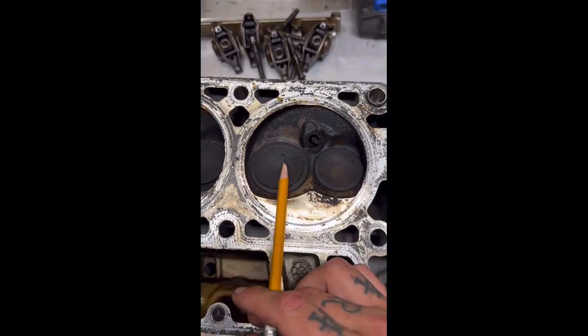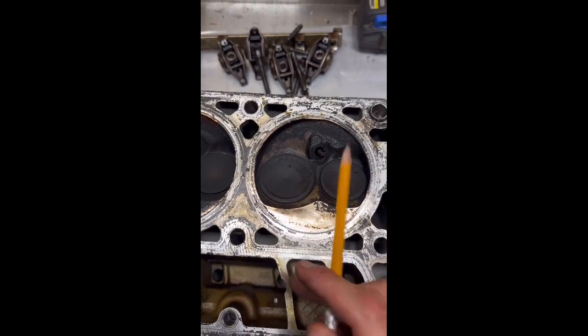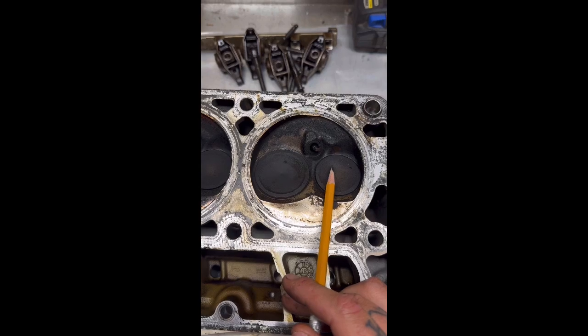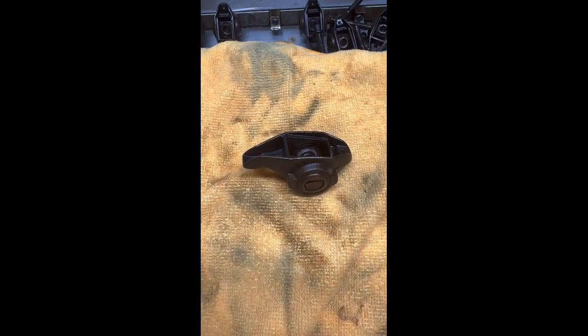I'm having these ones ported and having a 200 valve put in, while the 155 valve is going to stay stock. They're going to do a five-angle valve job on these.